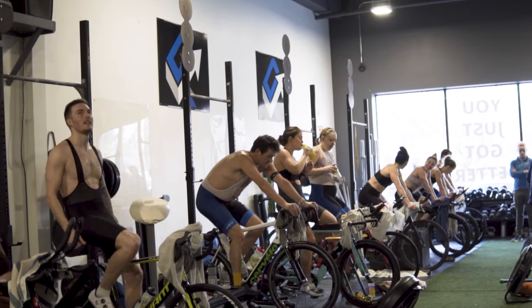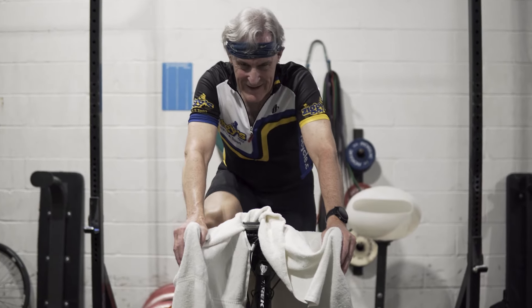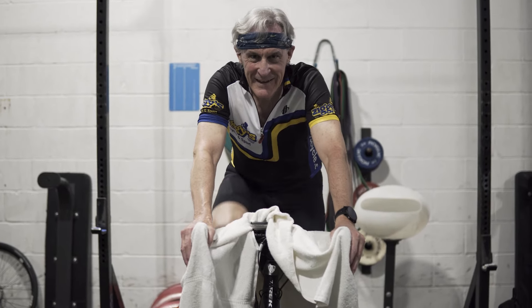This is super helpful information for endurance athletes because throughout an endurance event you're sweating a lot, often losing a lot of sodium, but it's hard to know exactly how much to replace. So this gives us a better sense of personalized recommendations.